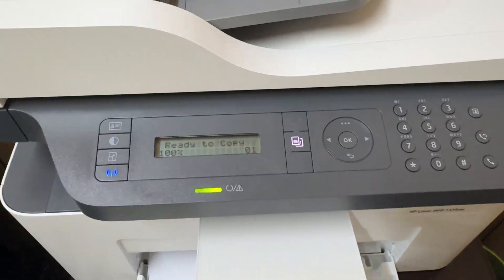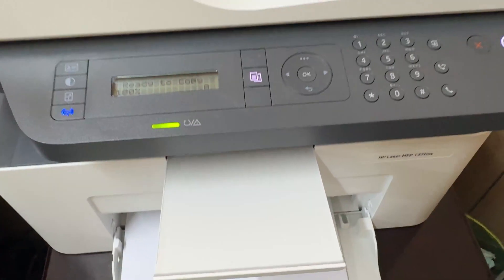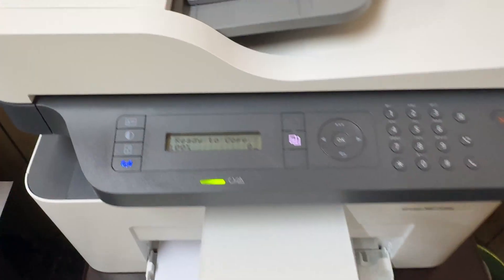In this simple way you can easily change your HP printer language on the M137fnw. That's all for now — thanks for watching my video, see you in the next one. Peace.